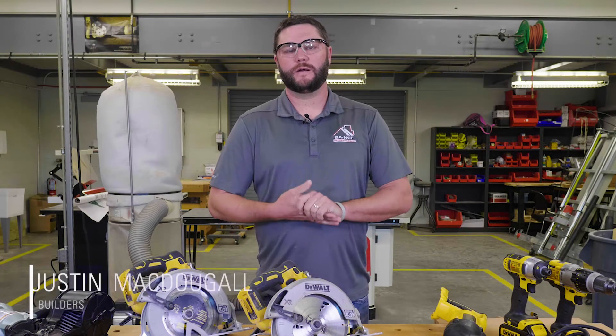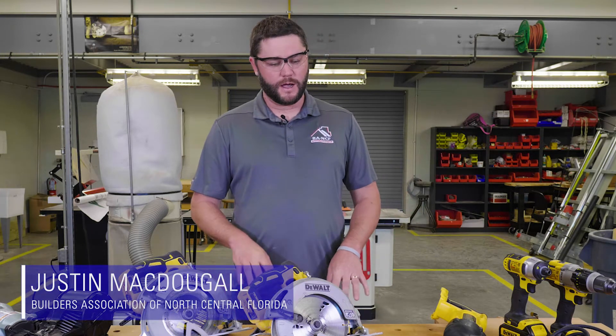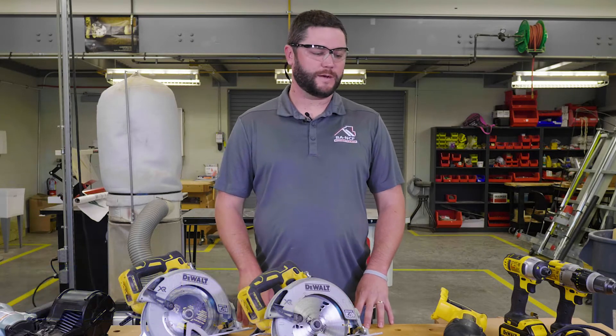I'm Justin McDougall here with the Apprenticeship Program Builders Association in North Central Florida. We're here at an accredited training site at Santa Fe College, and we're going to talk to you about some power tools that you'll see on the job site.